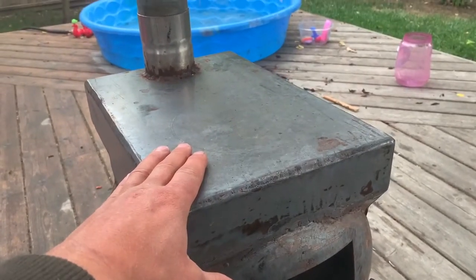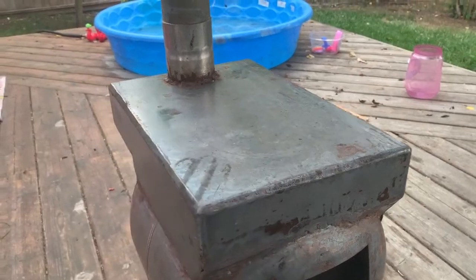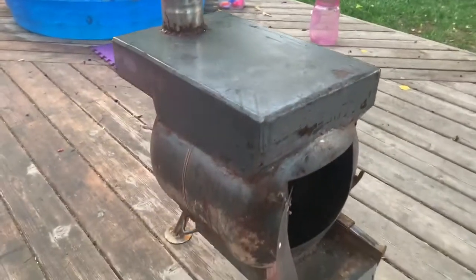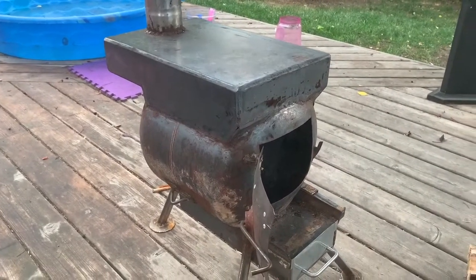So that makes the top plate ridiculously hot. This is big enough for a 12-inch frying pan. You can cook anything you want on it — it gets crazy, crazy hot, much hotter than your typical stove that you have inside the house.